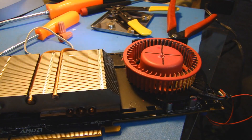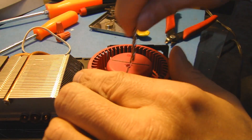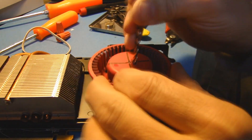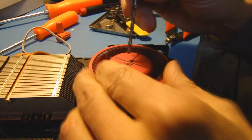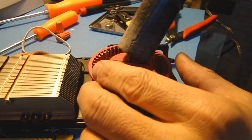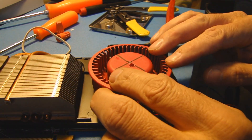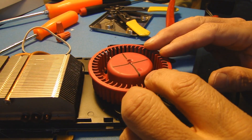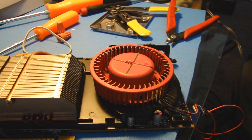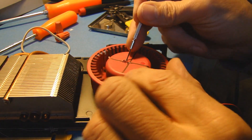Looks like we're starting to bust through. Now we're going to take it nice and easy. Looks like we busted through. I'm going to clear it out a bit — going in there with a teeny tiny screwdriver to kind of clear out the plastic bits.